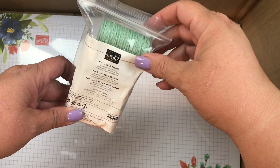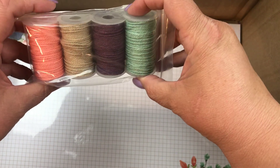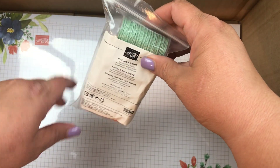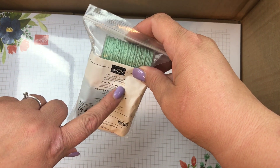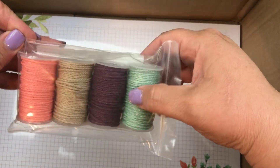This is the Nature's Twine and it's nice and pretty colors. It's got Mint Macaron, Blackberry Bliss, Grapefruit Grove, and Crumb Cake. I liked those, I thought they were pretty, and I always like twine, so I grabbed those.